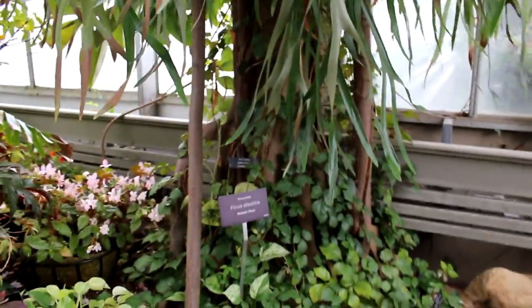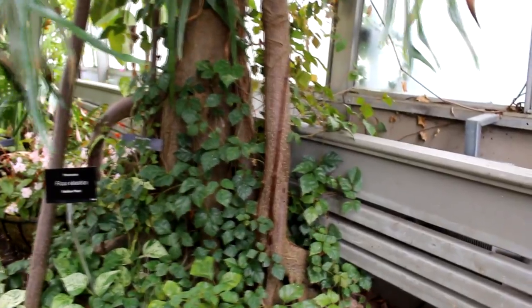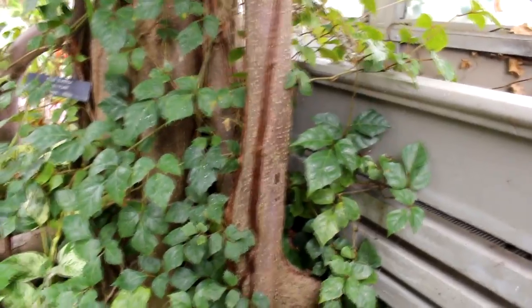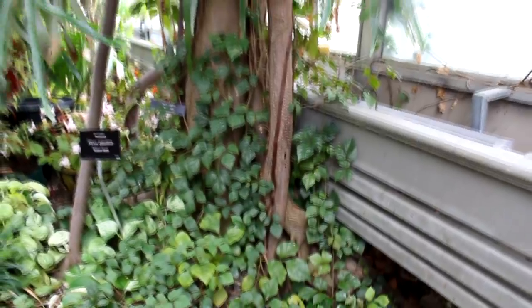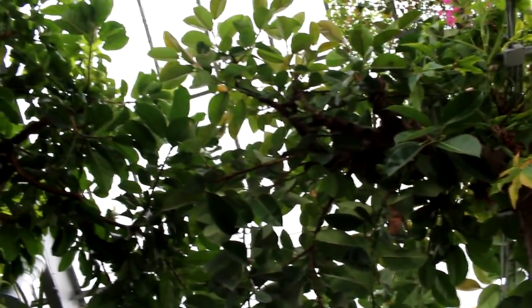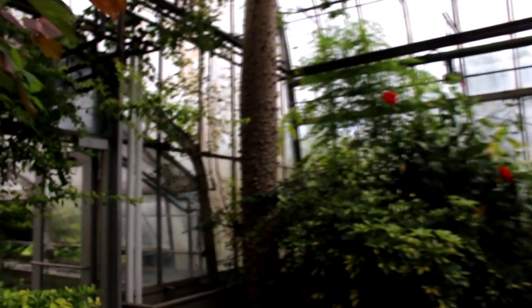There's a ficus elastica — a rubber plant — and it's got some really really nice roots, all kinds of aerial roots. You can see the aerial roots running along and gripping the rocks below. Way up top we've got the ficus elastica leaves, the large leaves. Fantastic tree.